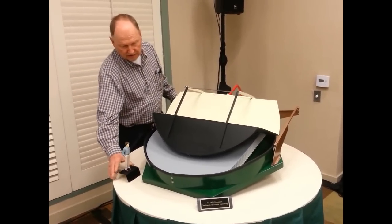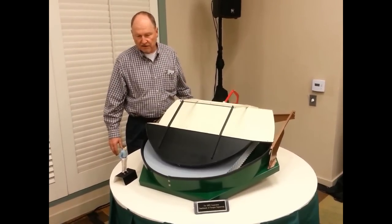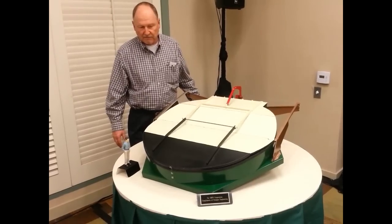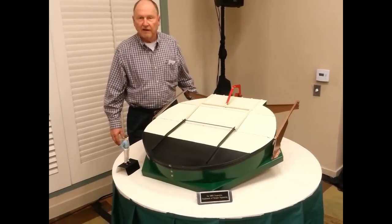This man is exact 1/12 scale — 6 feet high at 1/12 scale — so he's an exact scale person next to the mirror cell. And that's the way it works.